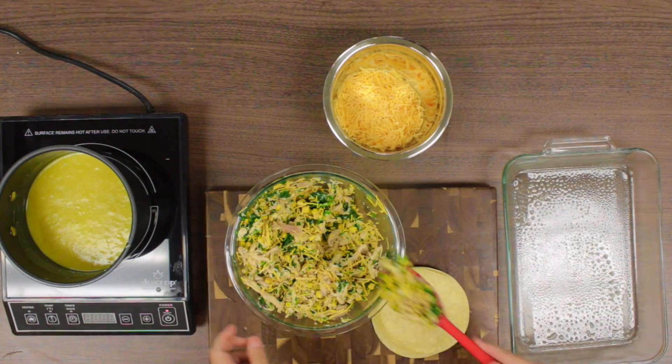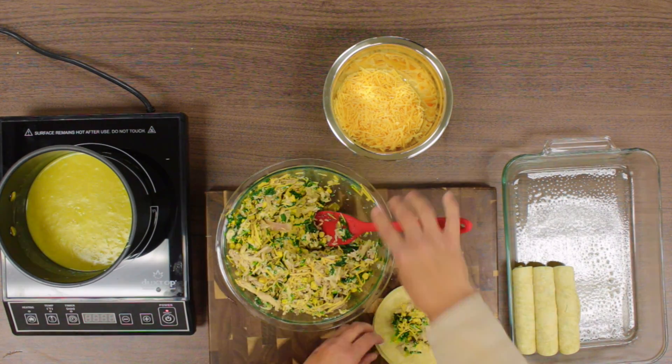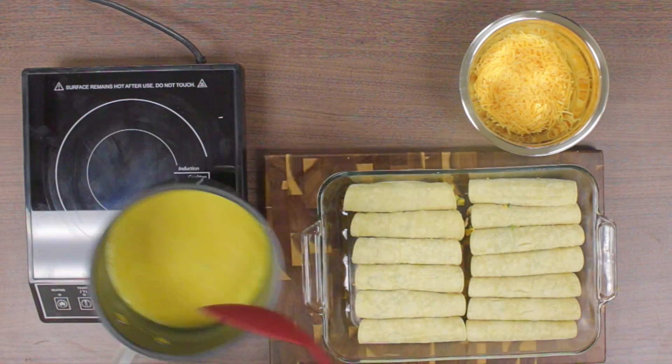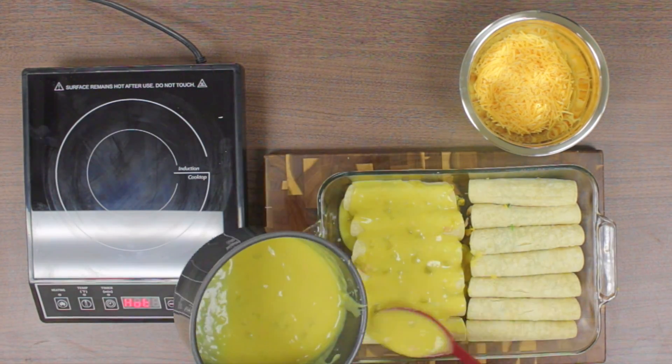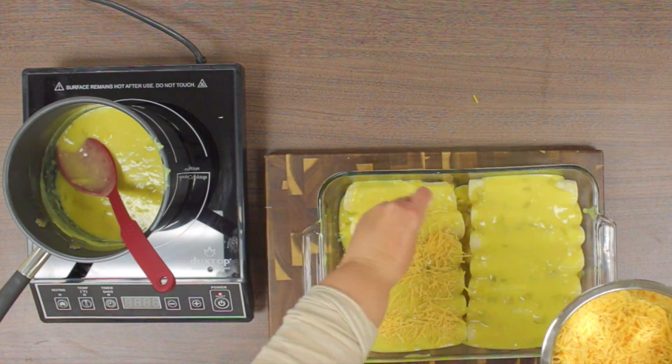A trick for easy rolling tortillas is to heat them up in the microwave for 10 seconds so they don't rip. Once you have all your 12 tortillas rolled, you can add your sauce and top them off with some cheese. Bake for 15 minutes or until the cheese is melted.